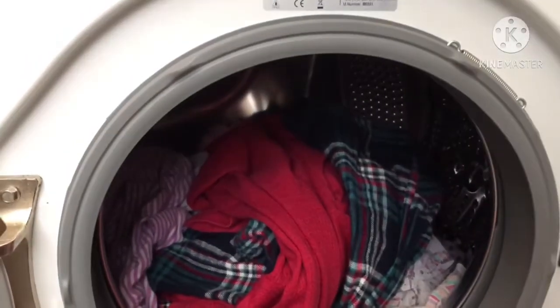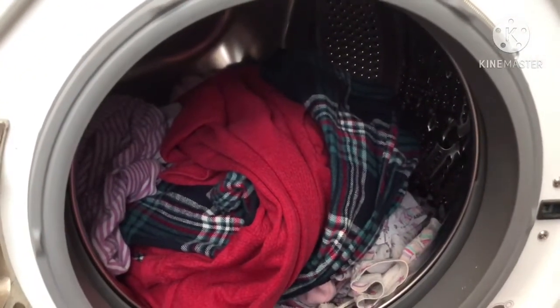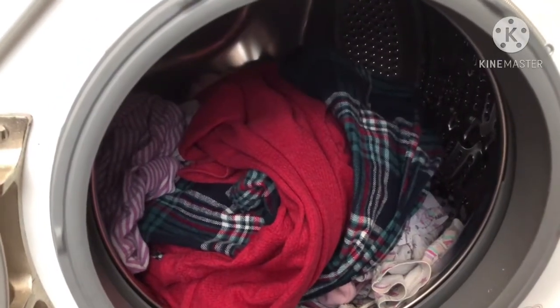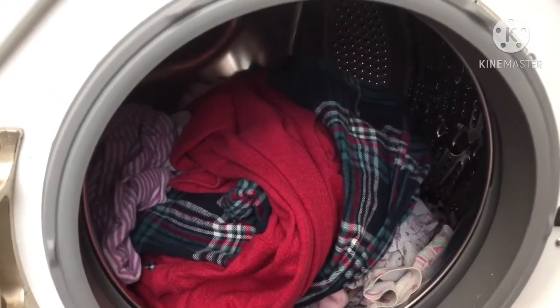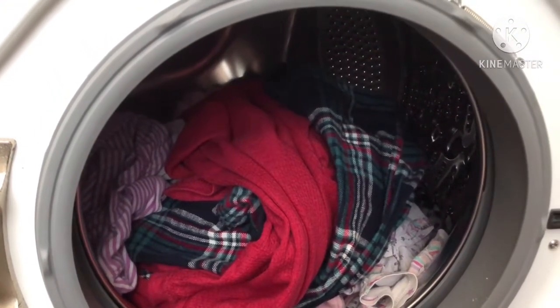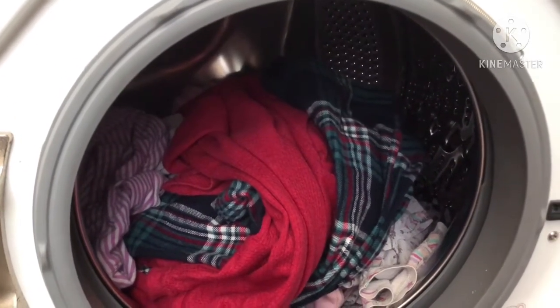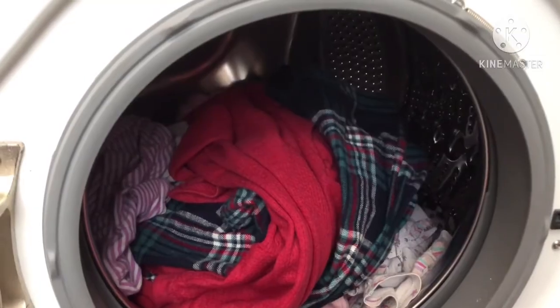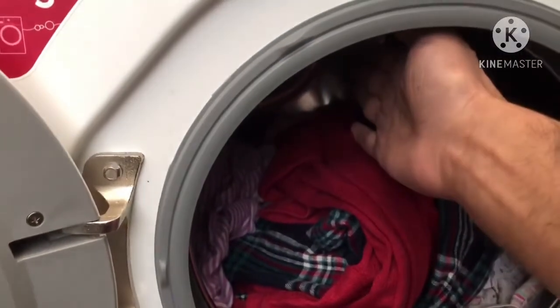Your bearings are totally packed in. There are many reasons why this can happen. One of the most common reasons is simply that it's worn out — it's come to the end of its service life. The other reason is overloading: you should never ever overload your washing machine.